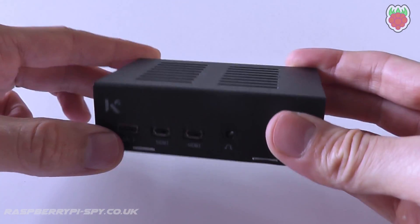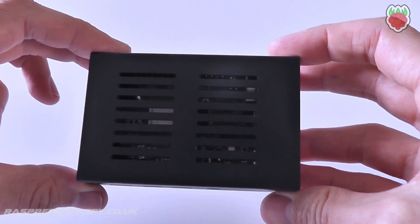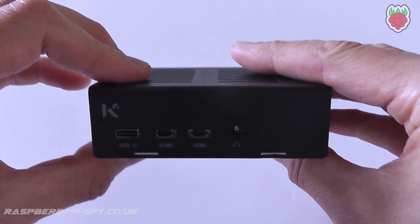The case is compatible with the new Pi 4. The main differences from their previous case is the relocated ethernet port and the new dual micro HDMI sockets.